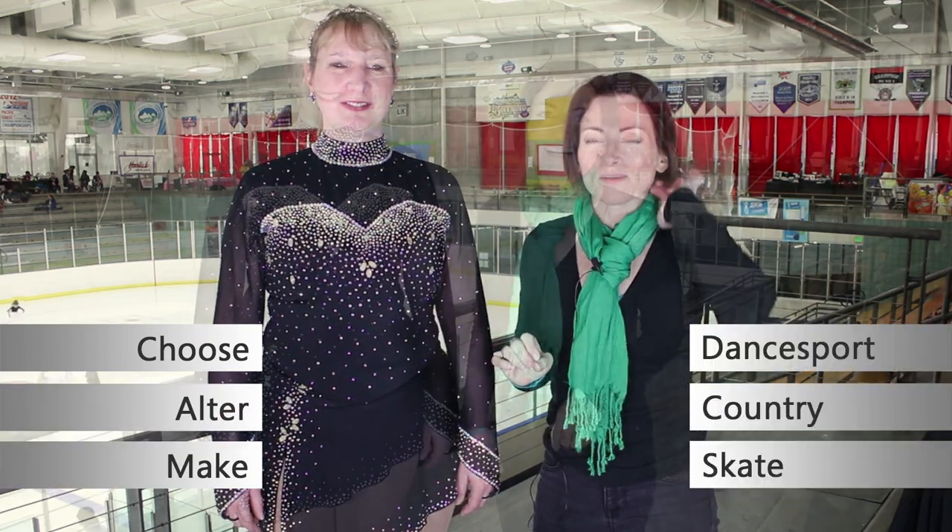Welcome to Sew Like a Pro Time. I'm Teresa Sigmund and you are in the right place to learn to choose, alter, and make the dance sport, country, and skate dress of your dreams.